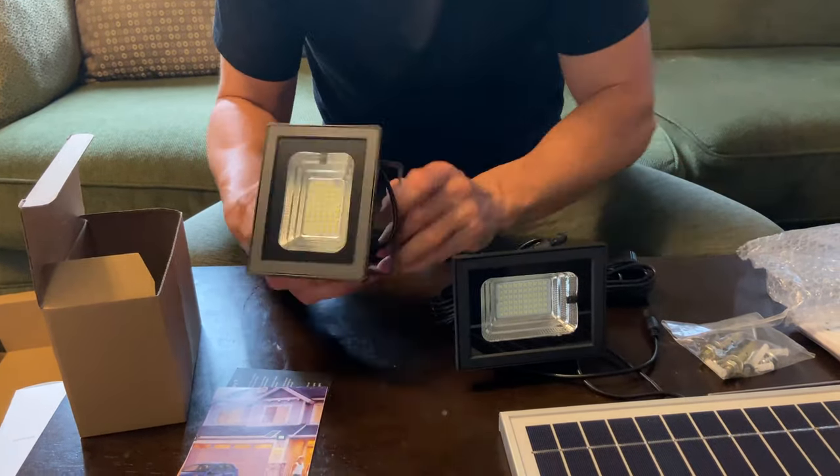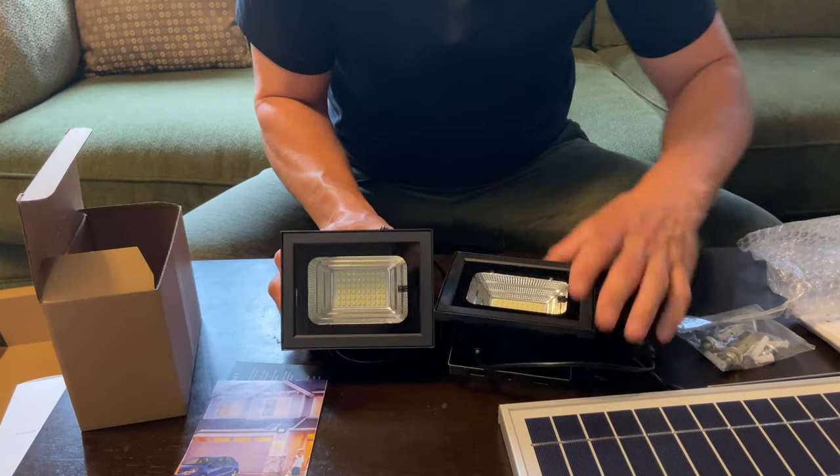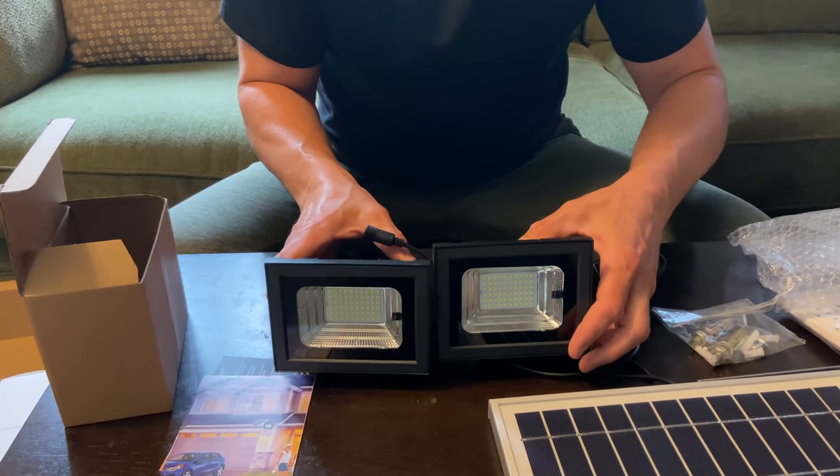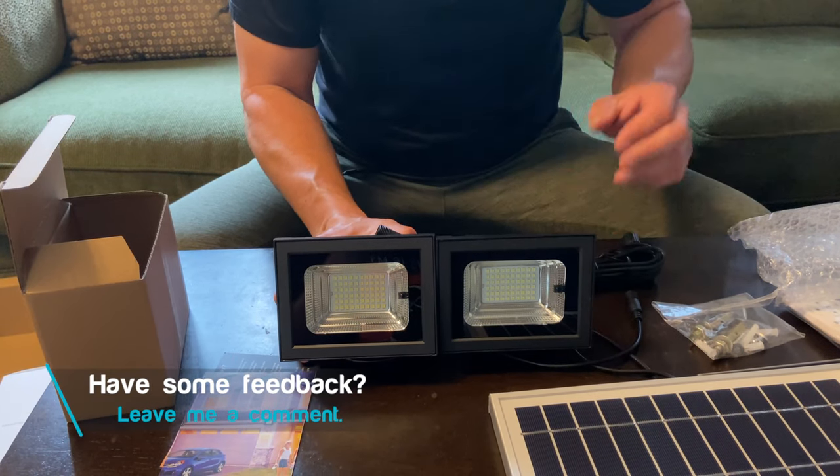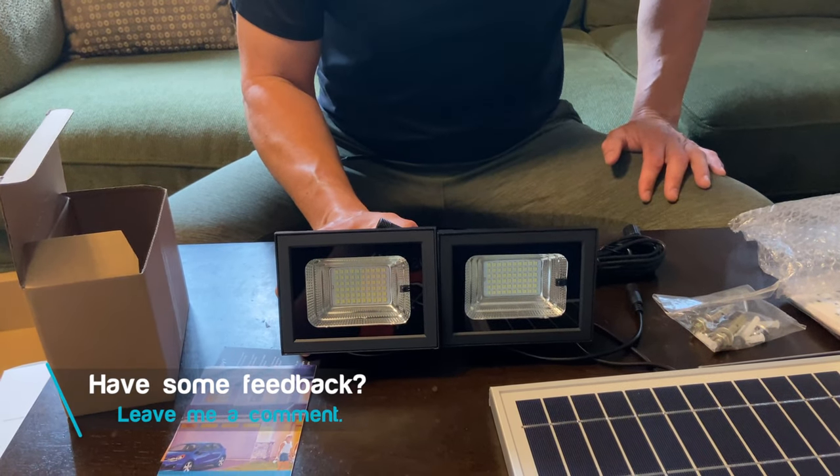This is the complete unit. Now all we have to do is install it. We're going to find a suitable location and go outside to do that. I'm going to leave a link down below in the video description for you to get one of these.